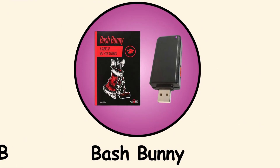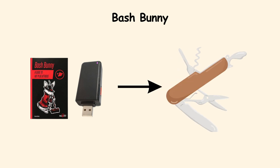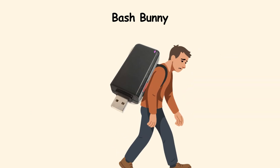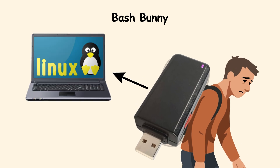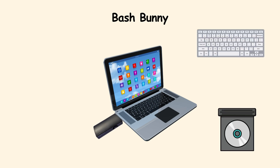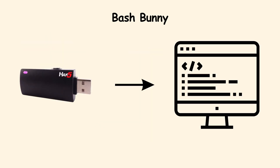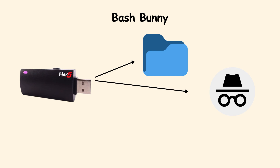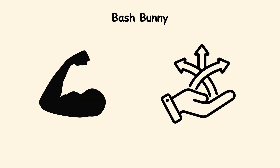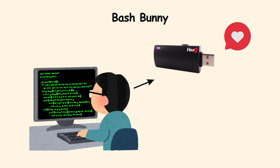Bash Bunny. The Bash Bunny is like a Swiss army knife in USB form. It looks like a chunky flash drive, but inside it is a tiny Linux computer. Once plugged in, it can pretend to be almost anything — a keyboard, a storage drive, even a network adapter. With that disguise, it can run scripts that steal files, create hidden user accounts, or reroute internet traffic. It is powerful and flexible, making it a favorite among penetration testers.